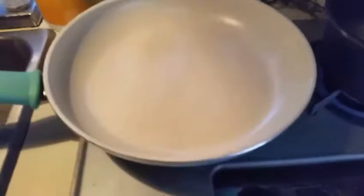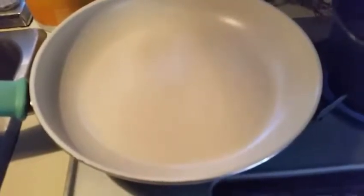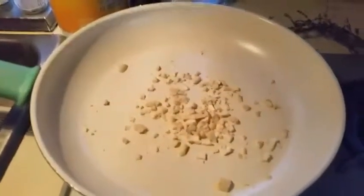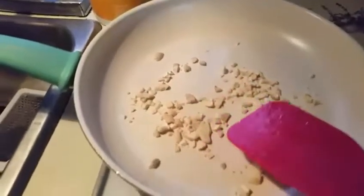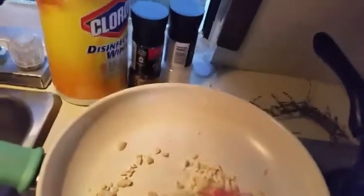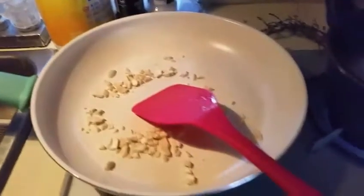Now I'm going to add cashews and I'm going to roast them — 2 tablespoons, mashed up a little bit. I'm going to roast these for 2 or 3 minutes and then transfer them to a plate. I've transferred my cashews to a plate and I'm going to add 2 tablespoons of oil to my pan.